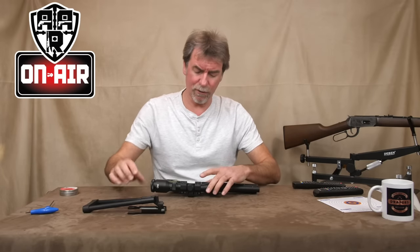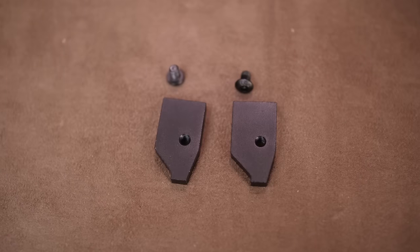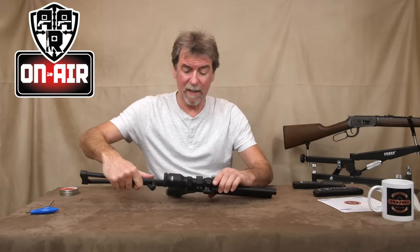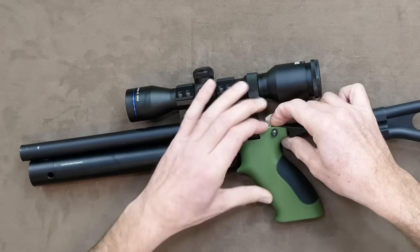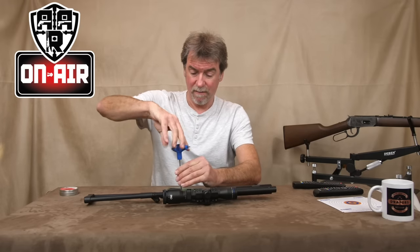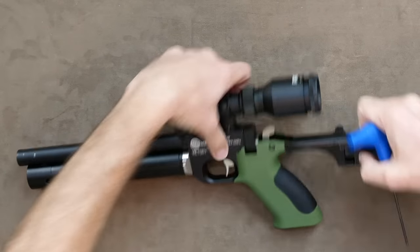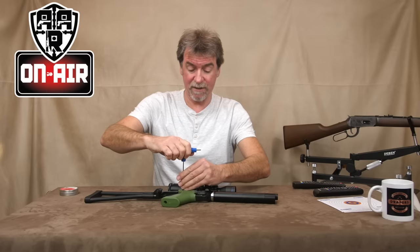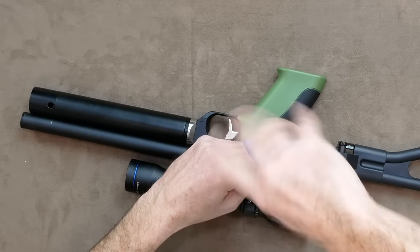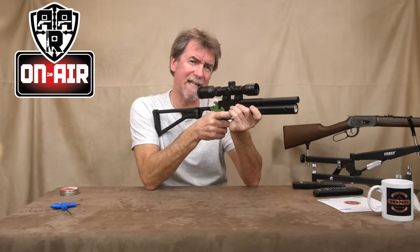All you need to do is unscrew the two retaining screws on the pistol and remove the two small pieces of metal that form part of that grip. Once you've done that, simply slot in the stock lock and re-tighten on both sides naturally. And that is how quick and easy it is.